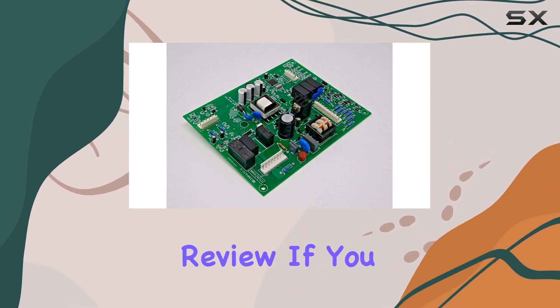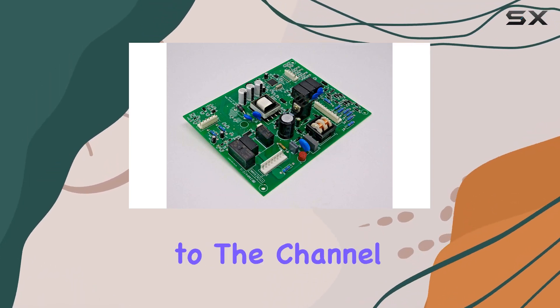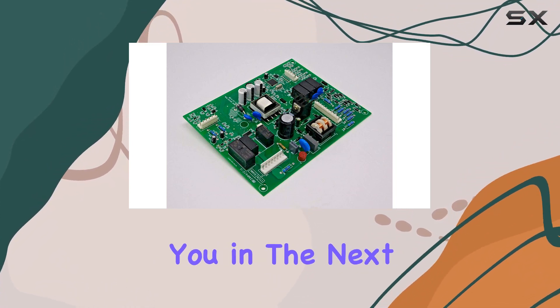That's it for today's review. If you found this video helpful, don't forget to give it a thumbs up and subscribe to the channel for more appliance reviews and maintenance tips. Thanks for watching, and I'll see you in the next one.